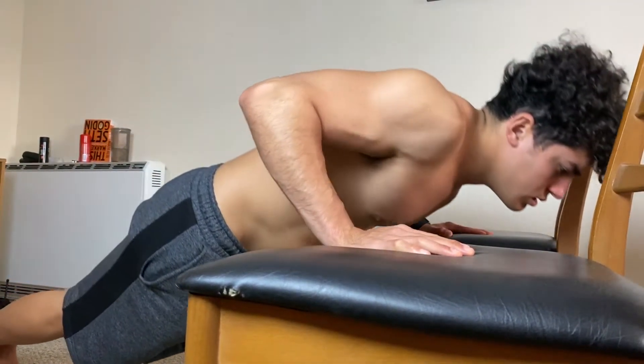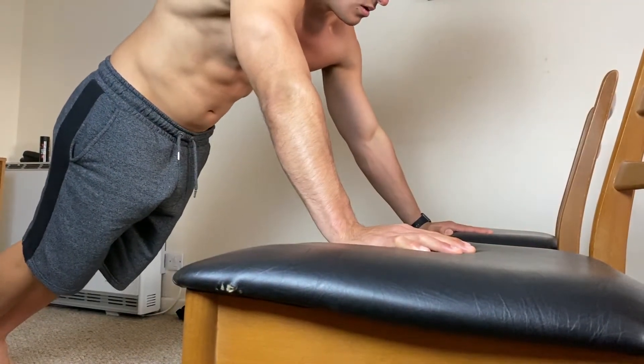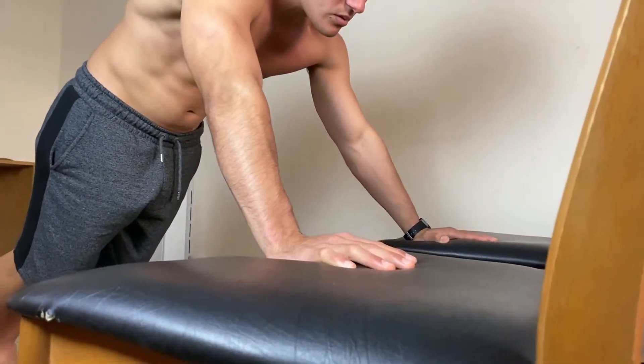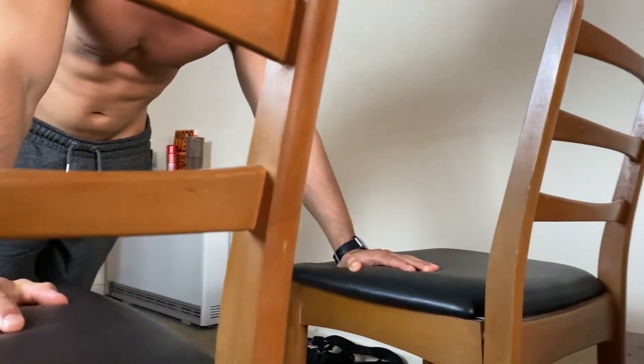You can also go to full range of motion by using two chairs or two gymnastics rings. I don't have gymnastics rings here to show you, but you can achieve a full range of motion using those.